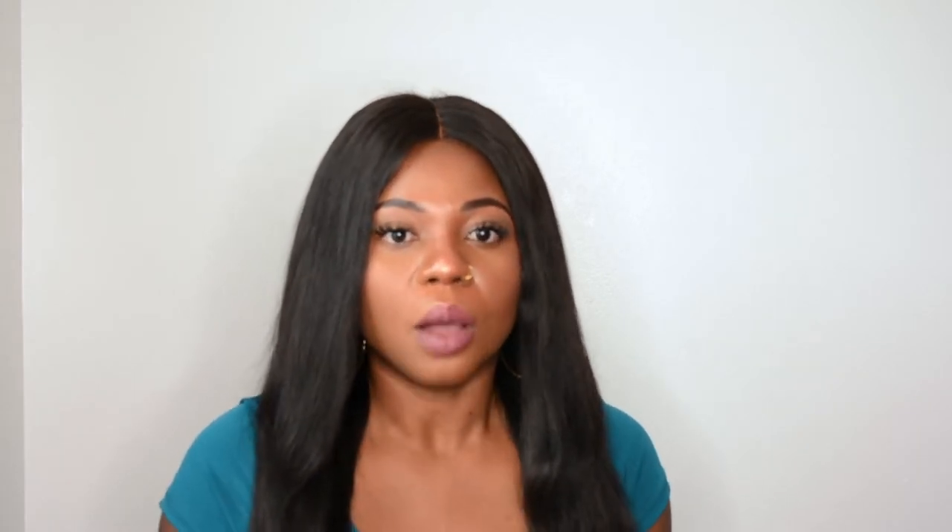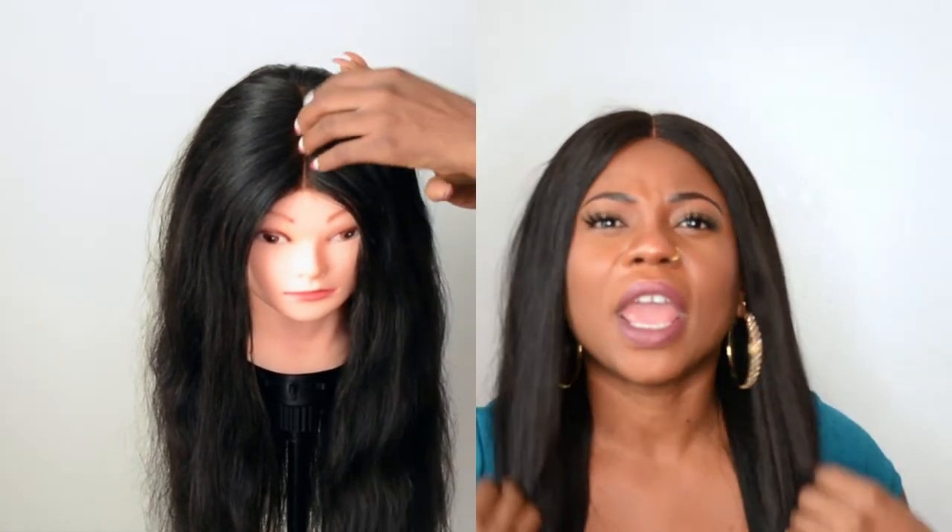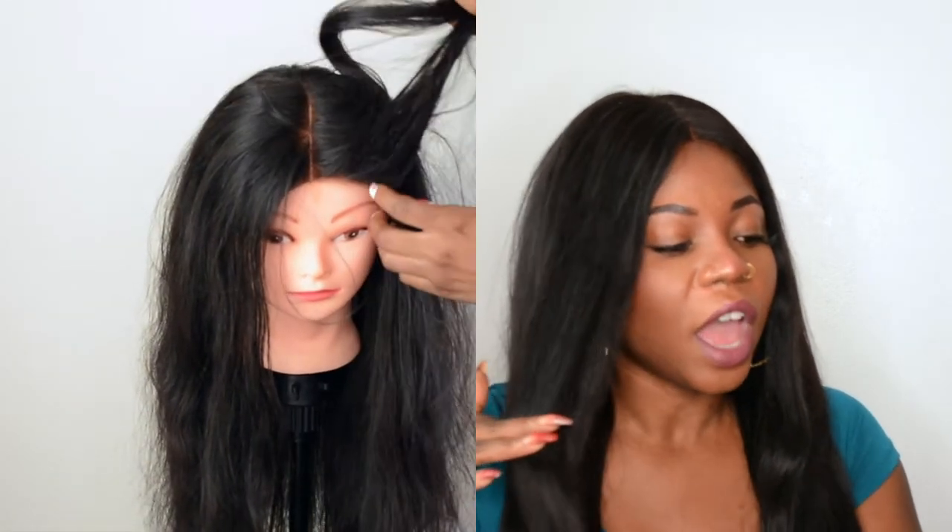I got it in a 22 inch. This is my first time messing around with human hair, so I'm not sure how thick 180 density is supposed to be. I'm not happy with the density — when I feel the wig laying flat, I can feel the tracks. The hair itself is really thin.